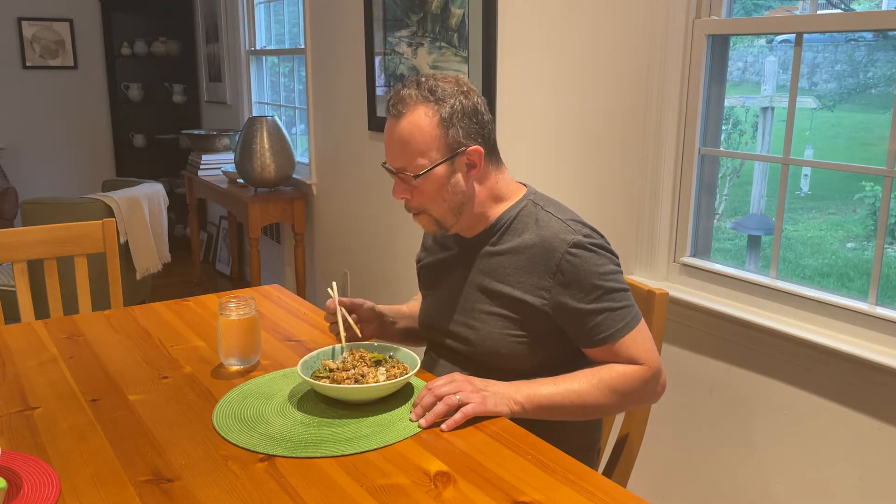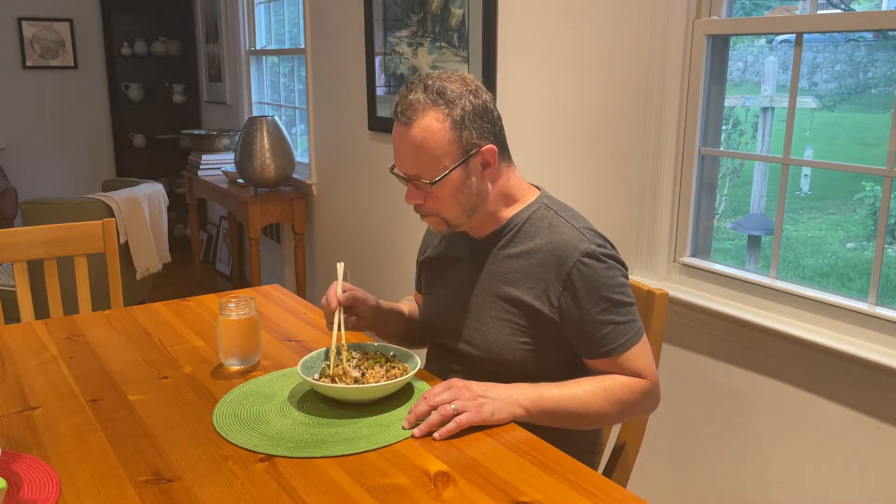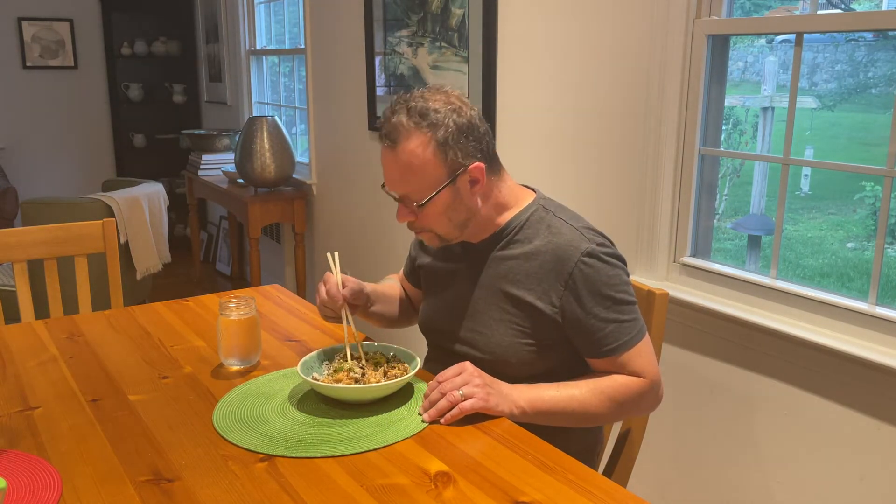Let's give this a try. Oh, this is amazing. This is better than any takeout food I've ever had. Delicious. The ginger, the garlic, the soy sauce — all the flavors just pop out. It's a perfect combination with the mushrooms and the broccoli. This is so good. Comfort food. Definitely give this a try.